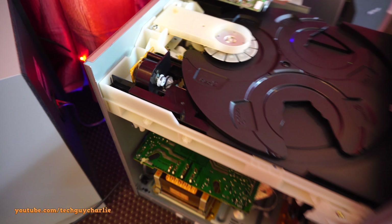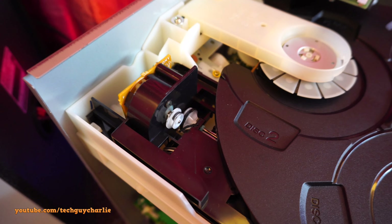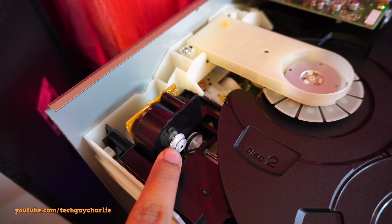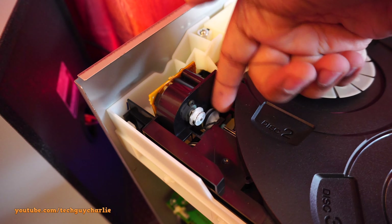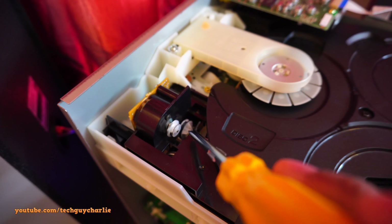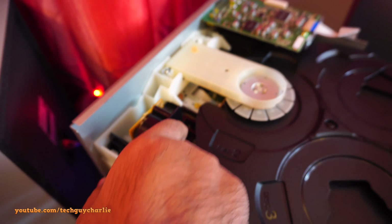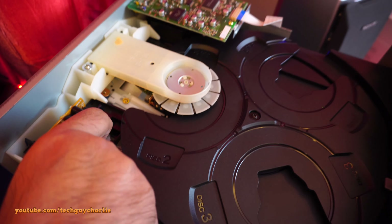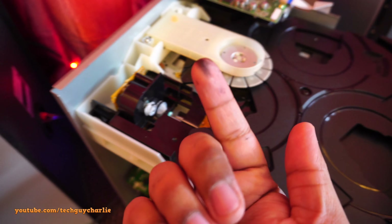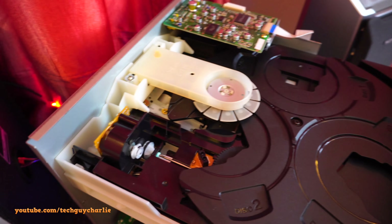I took the cover off and there's your problem right over there. I didn't even have to power this thing on to know that this motor right here was making noise. This is such a simple fix - all this thing needs is a belt. Look at that, that belt has melted off - you can see it right there. This motor turns this little thing here and that rotates the whole CD changer. Yeah, that thing is missing the belt. Let's put power to it and see if this is the thing making the noise.